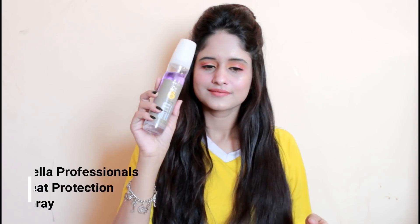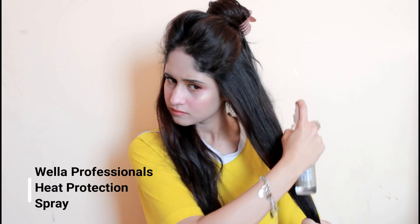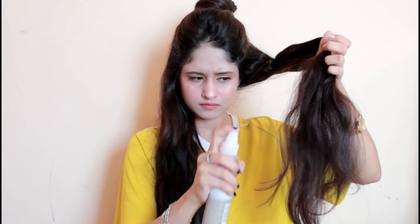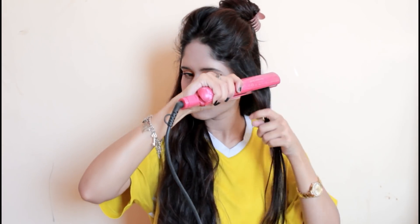Apply it along the length — this helps to style your hair and is recommended before combing, blow drying, and sun and salt water exposure. Next, to protect my hair from the straightening iron, I'm going to spritz Wella professional heat protection spray all over my hair. Just make sure it is well distributed and no hair strands are left behind.